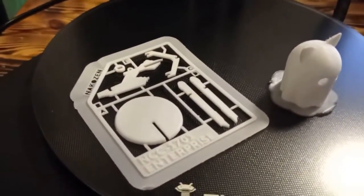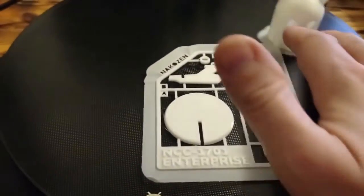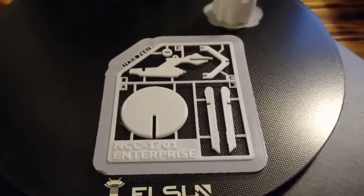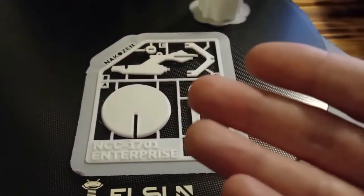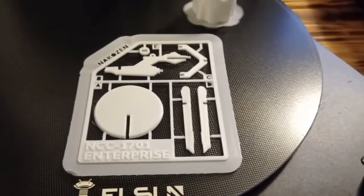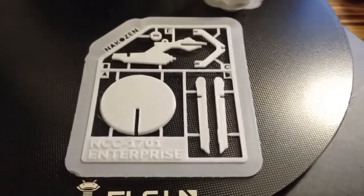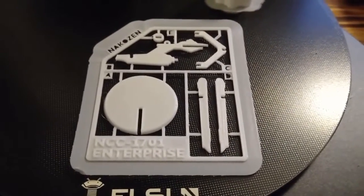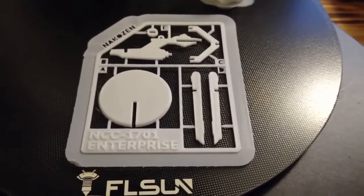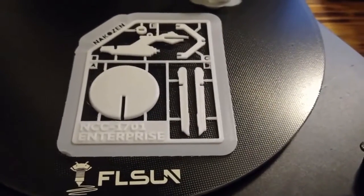Take a look — this is the USS Enterprise module, which looks really cool! I have printed the parts of the starship, so I just need to assemble them and I will get the full starship. Most importantly, the printing quality is great — there are no errors, scratches, or anything else. You can expect good printing quality from this printer.